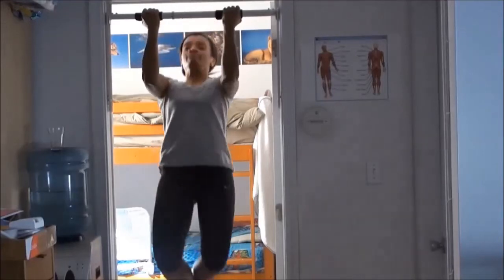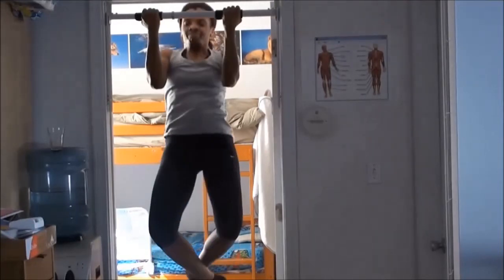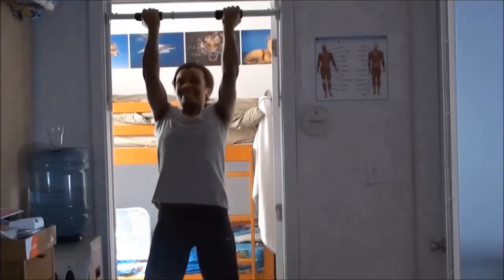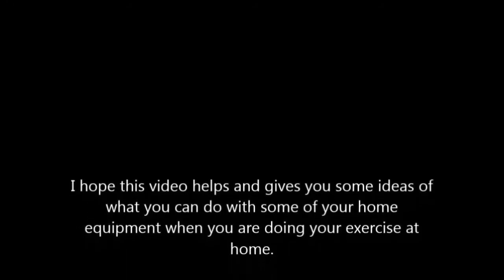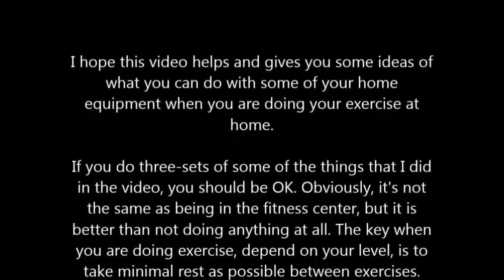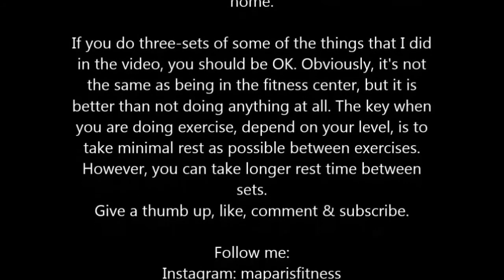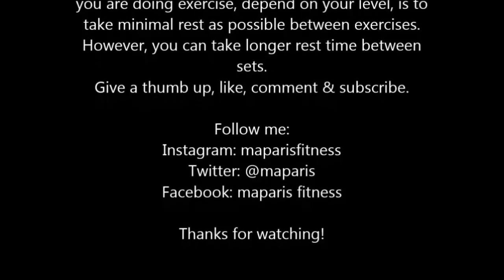By now I was exhausted. The only rest I had between the push-ups and pull-ups was removing my gloves and turning the camera. I think I managed about six reps and then I was done. This video is just to show you what I did even though I didn't go to the gym that day — I did something at home using the equipment I have. Thanks for watching.